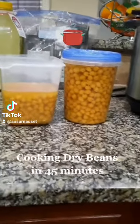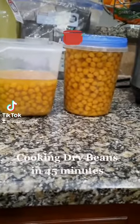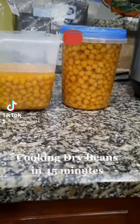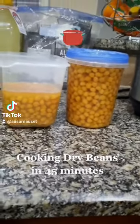If you're anything like me, I like real beans — the ones that come dry that you have to actually cook. Normally it can take hours because you have to soak them the night before and all that stuff.